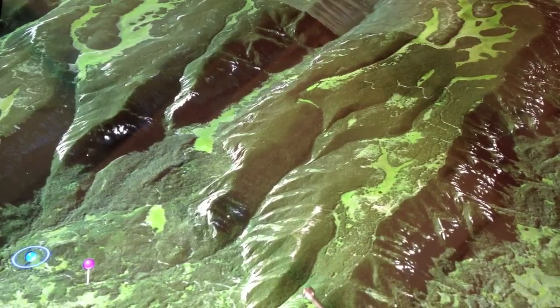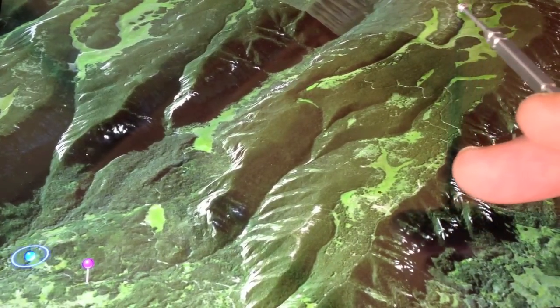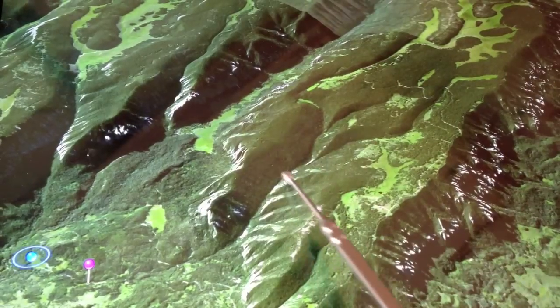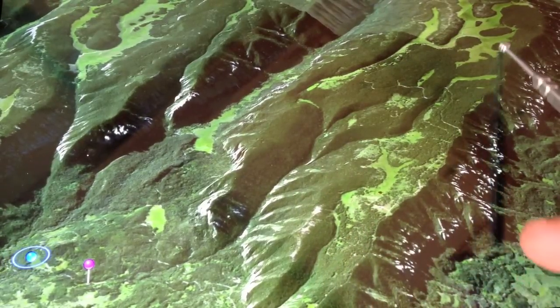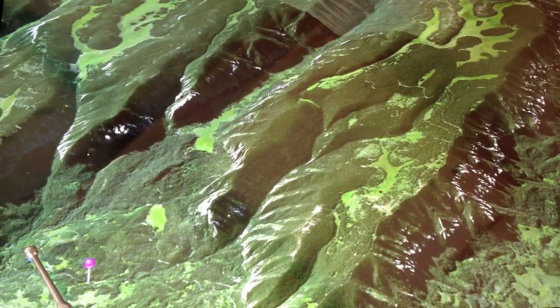Water from this area used to come down into my springs, where I brought it down and made power. Now I'm looking to gather a far more reliable source, which is this whole area up here — largely a wilderness area — where water comes down through this creek, goes down into the pipeline, makes power, and goes into the house.